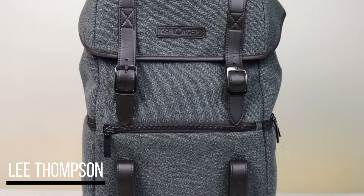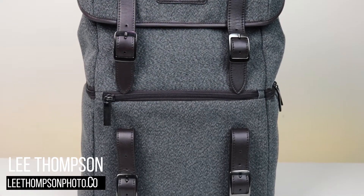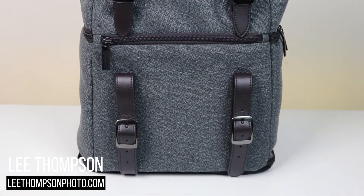Hey guys, what's going on? So today I'm going to be taking a look at a new backpack that I recently got — the KNF Concept Multifunction Backpack.